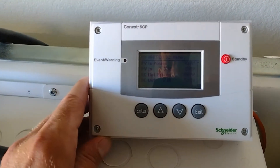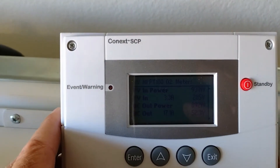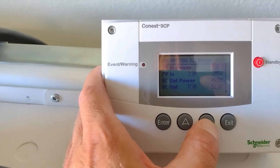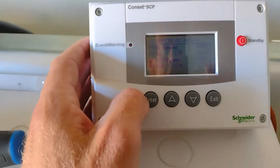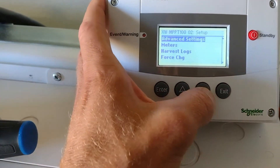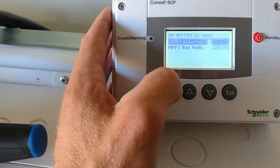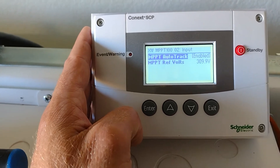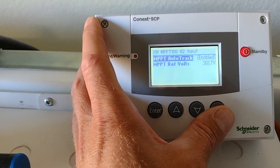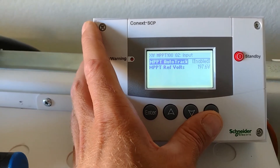Right now I have the MPPT 100 not tracking — it's at a fixed 285 volts. Let's go ahead and make it tracking. Okay, so right now it's happily tracking at 309 to 305 volts, and then it just switched to 192 volts. That will be our monitor reference.